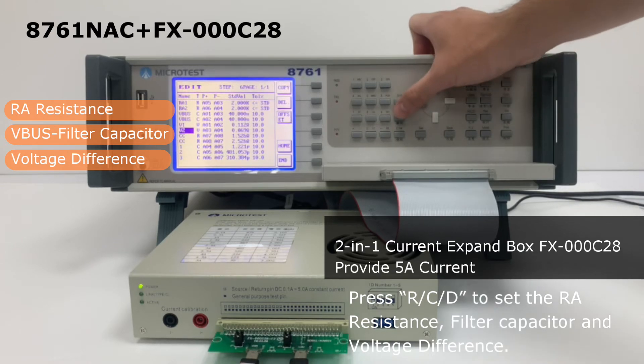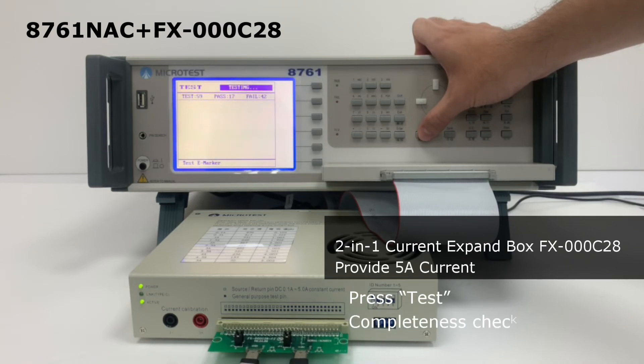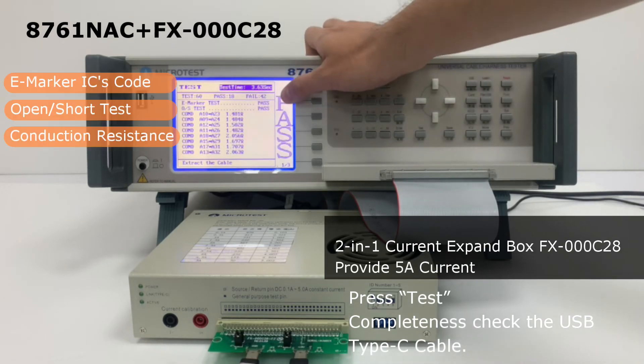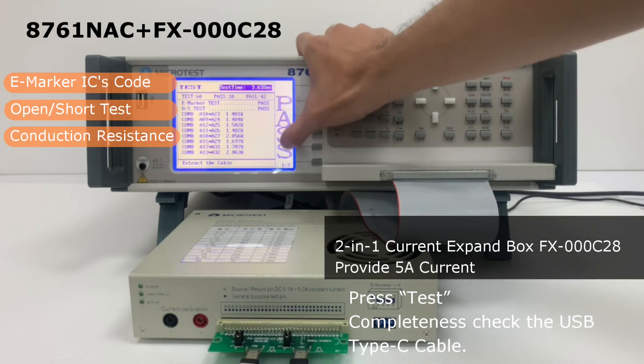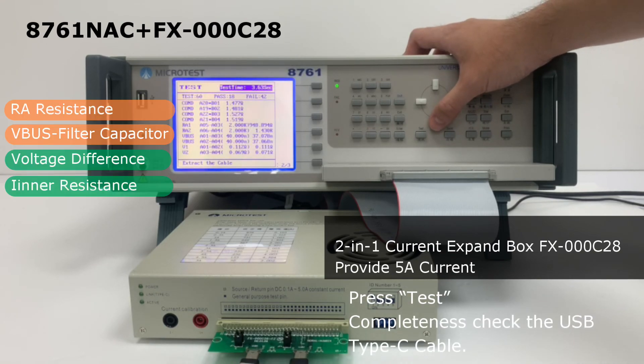High current and low voltage is the trend in the future. The resistance might cause voltage difference problems because of high current transmitting. A charger might be damaged if the voltage difference is too high, so the voltage difference — smaller is better.